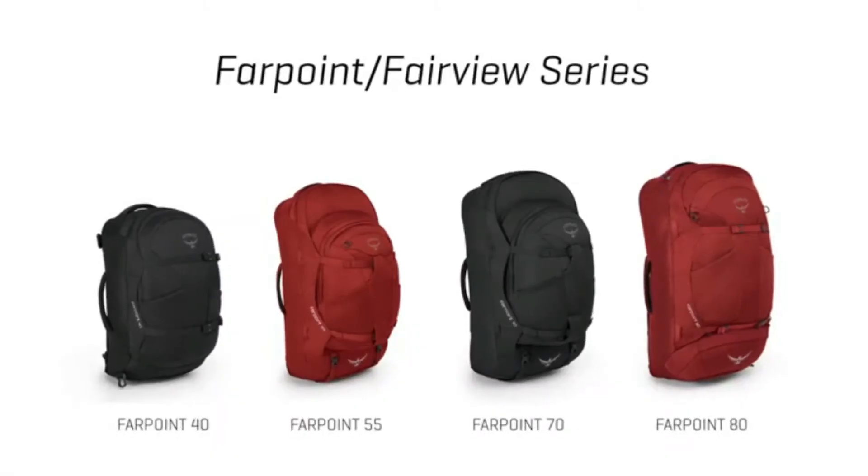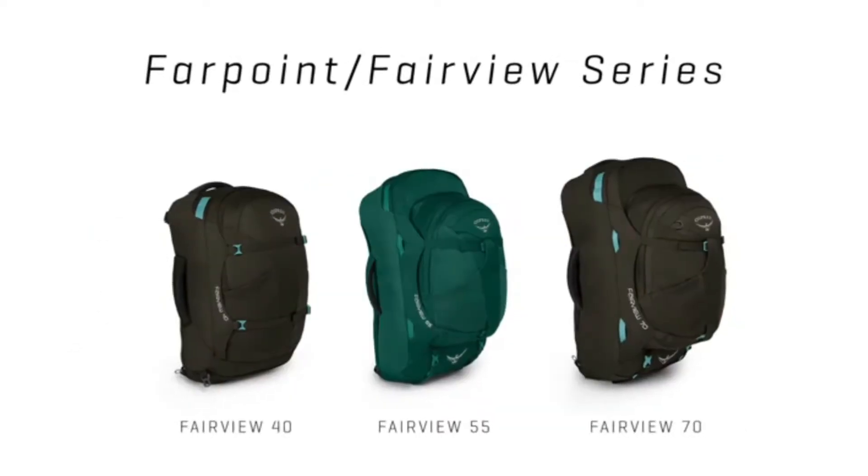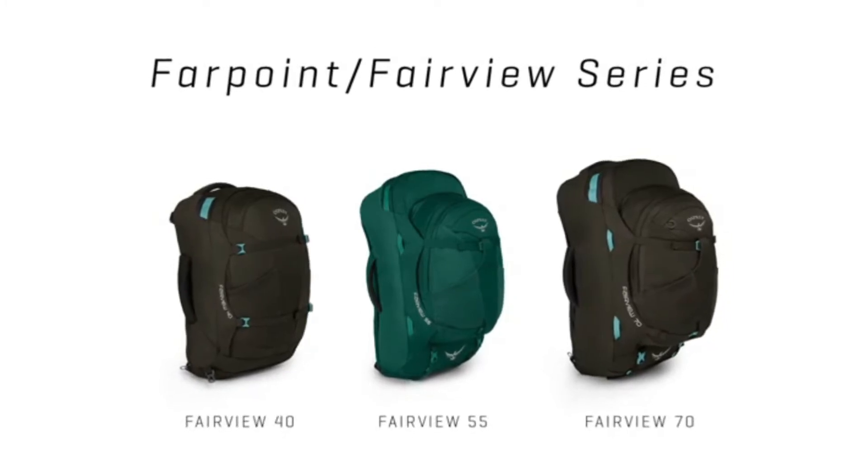They come in the following volumes. The men's Farpoint comes in 40, 55, 70, and 80 liter sizes. And the women's Fairview comes in 40, 55, and 70 liter sizes.